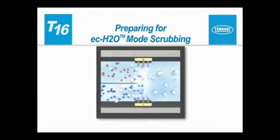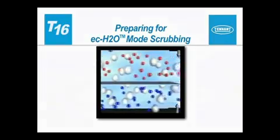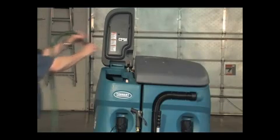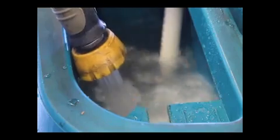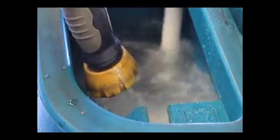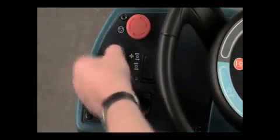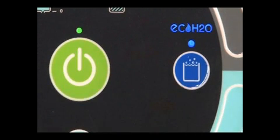Optional ECH2O mode. ECH2O is a technology that electrically converts plain tap water into a cleaner, without chemicals. If your machine is equipped with the ECH2O technology, you will see the ECH2O logo on the side of the machine. To use this technology, fill the solution tank with clean, cool water only. The water temperature should not exceed 21 degrees centigrade or 70 degrees Fahrenheit. Do not use hot water or add any conventional floor cleaning detergents, or an ECH2O system failure may result. Next, turn on the key switch. Then press the ECH2O switch to enable the technology. Next, press the large green one-step scrub button and start scrubbing.